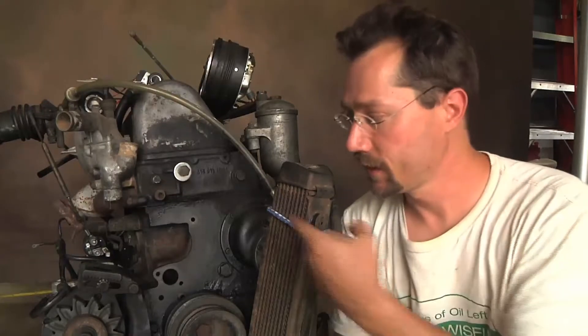Hey everybody, it's Ben here. Right next to me is a diesel engine that I'm going to be using for my diesel electric plug-in hybrid pickup truck project.